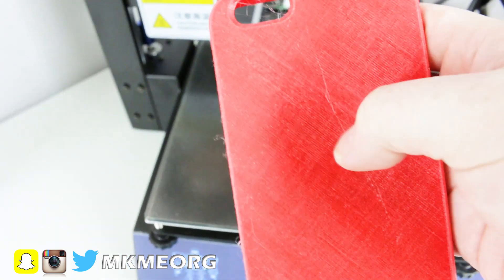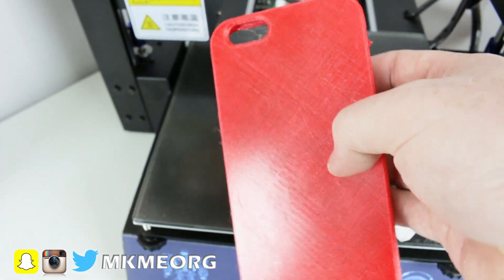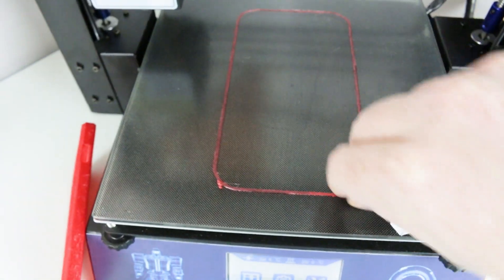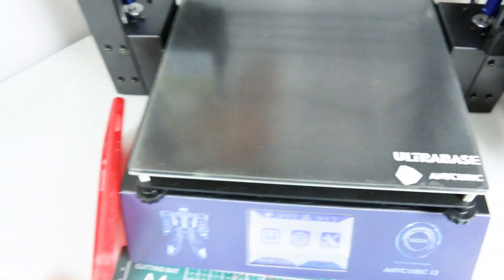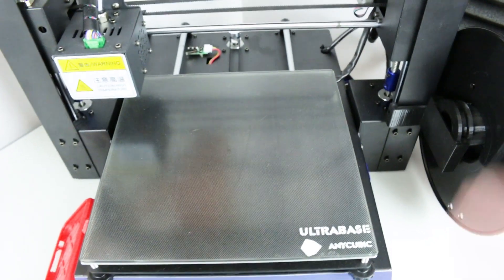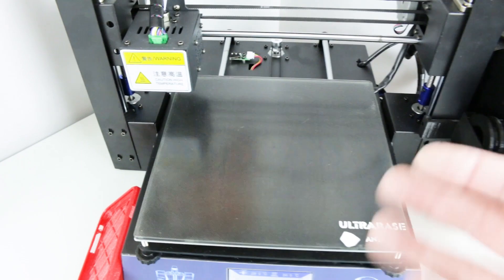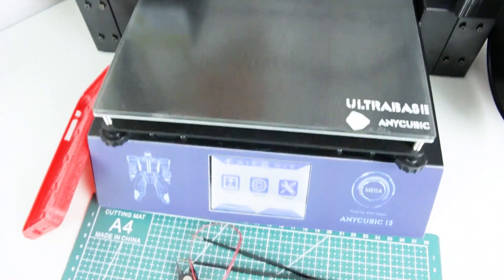The ultra base leaves a tiny bit of texture on the bottom surface of anything — you can see it a little bit there in the glare. But it's just that easy to rip things off. Once it cools, things just come off. Then I hit go and print another one. No fuss. I don't touch anything on this printer — I haven't touched anything since I got it. It just works. I haven't even re-leveled the bed since day one. Unbelievable!